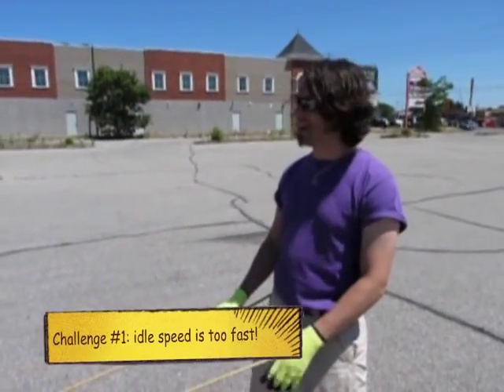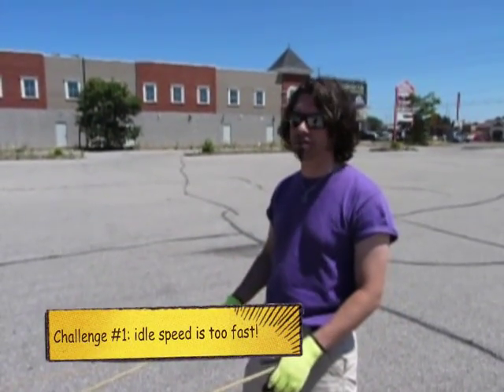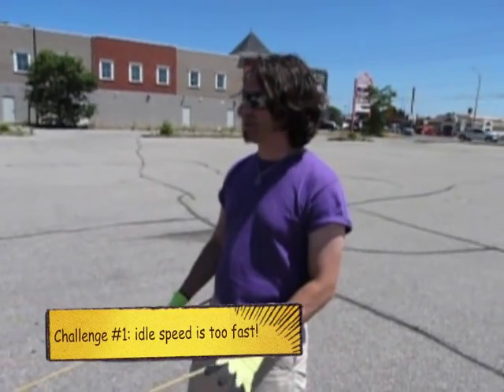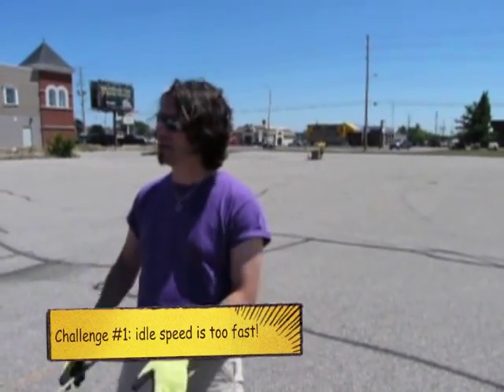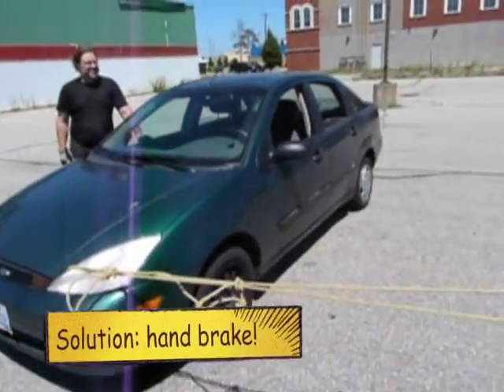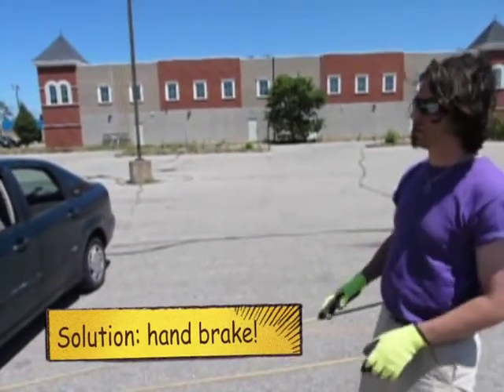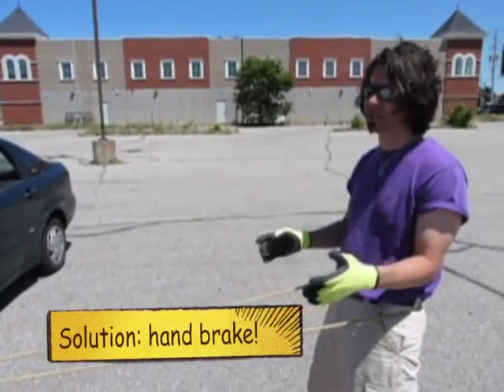Here we are again, and it kind of worked last time, but we're going to see if we can get a full circle. There are a couple of challenges. One of them is that the car goes too fast, even just in drive with nobody pushing the gas. So we're going to try with the handbrake on one click — even with the handbrake on one click the car doesn't go at all, so we're going to put it in drive with the handbrake on one click, get the car pushed to get it started, and see if that works.